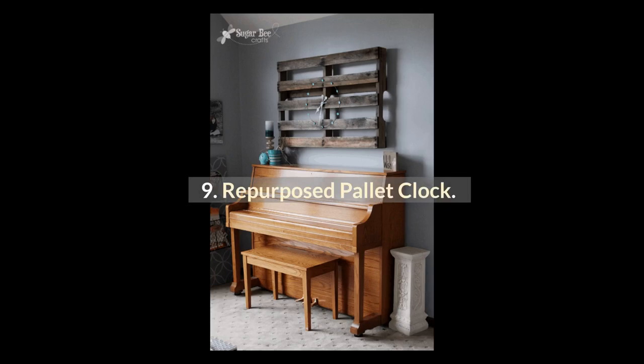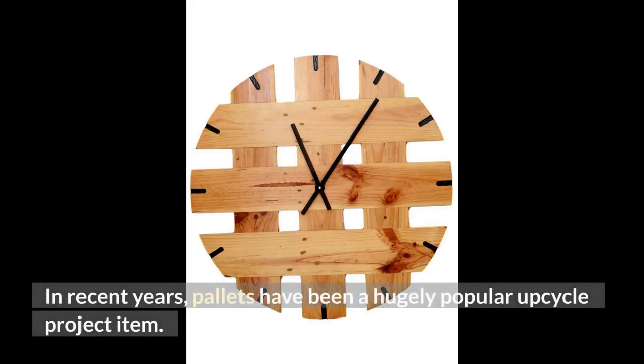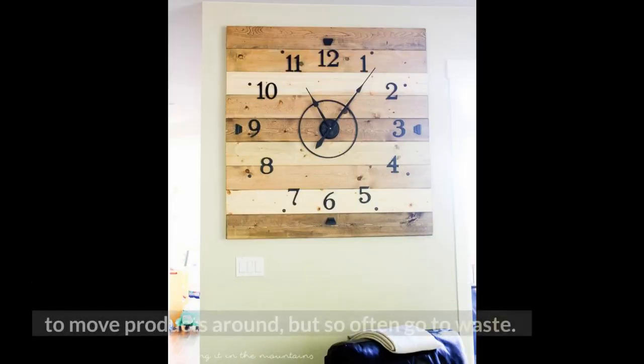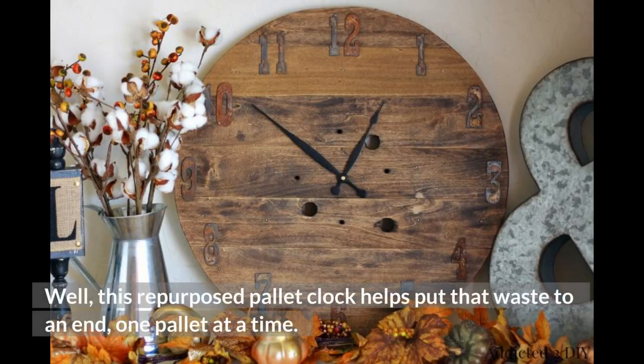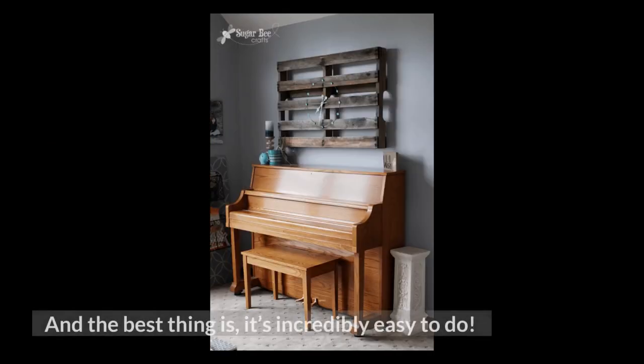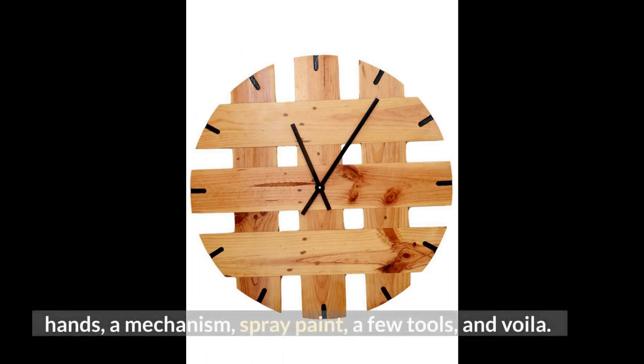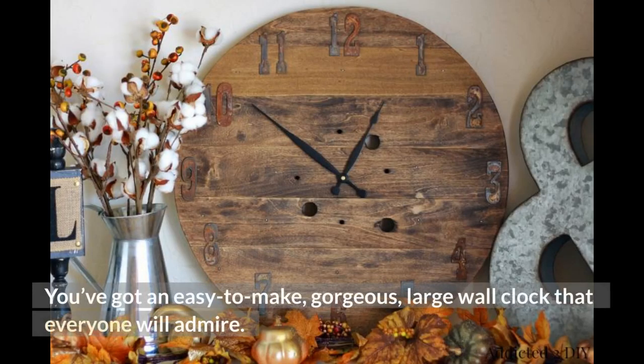9. Repurposed Palette Clock. In recent years, pallets have been a hugely popular upcycle project item. They're used by many manufacturers and shipping companies as an easy way to move products around, but so often go to waste. Well, this repurposed pallet clock helps put that waste to an end, one pallet at a time. And the best thing is, it's incredibly easy to do. You just need an old pallet, intact, some clock hands, a mechanism, spray paint, a few tools, and voila — you've got an easy-to-make, gorgeous, large wall clock that everyone will admire.